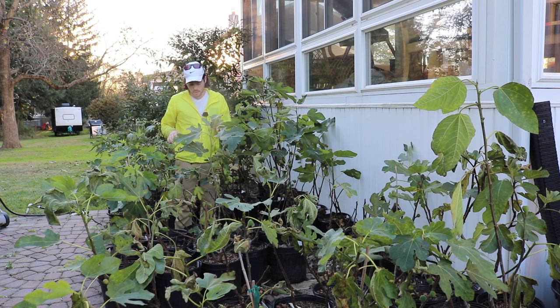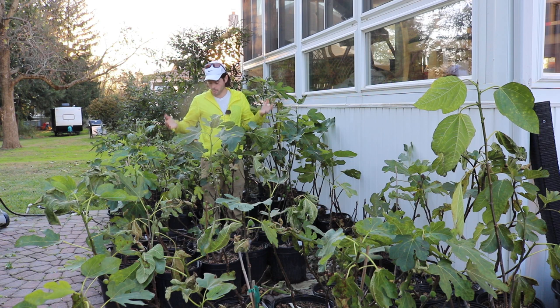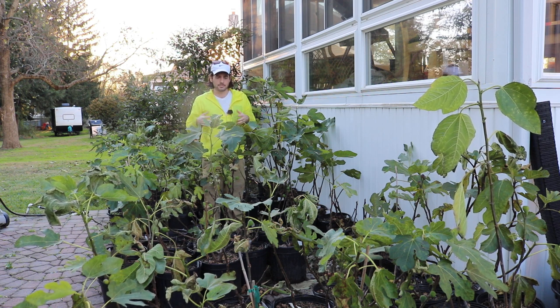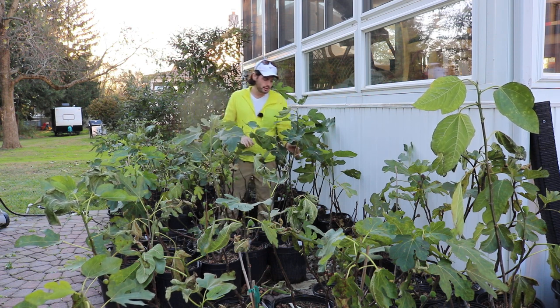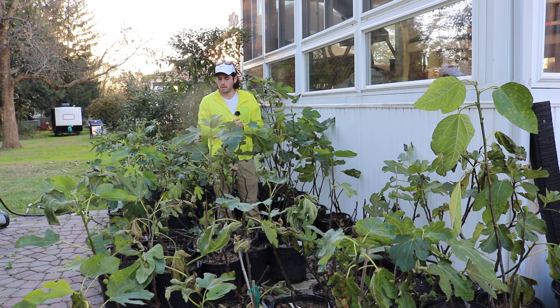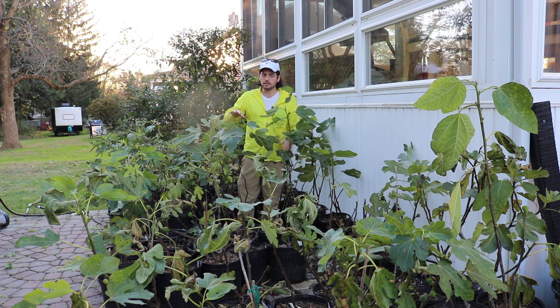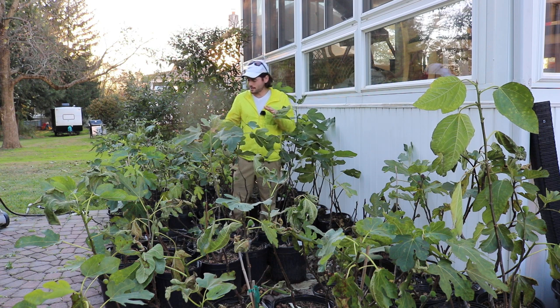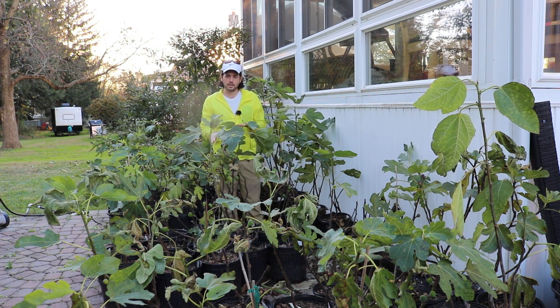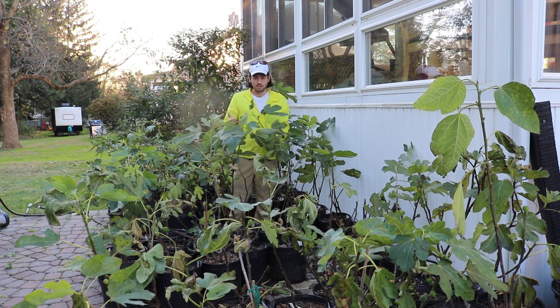The next step with these trees is we're going to let them get hit with a couple of frosts because I want the leaves to fall off. We're going to take off all the figs, but even a frost that comes in will take off the figs as well. We want them as dormant as possible to set themselves up well going into that second year. After dormancy, we do our pruning and then put them away.